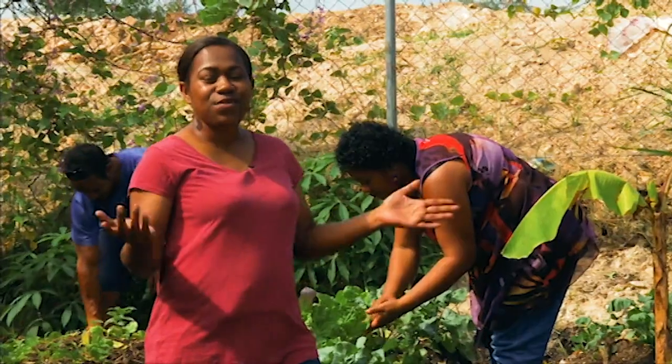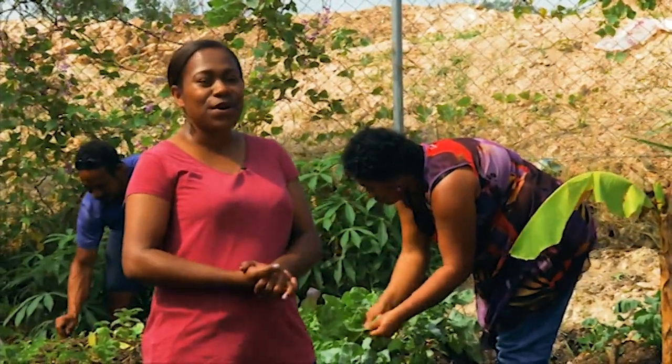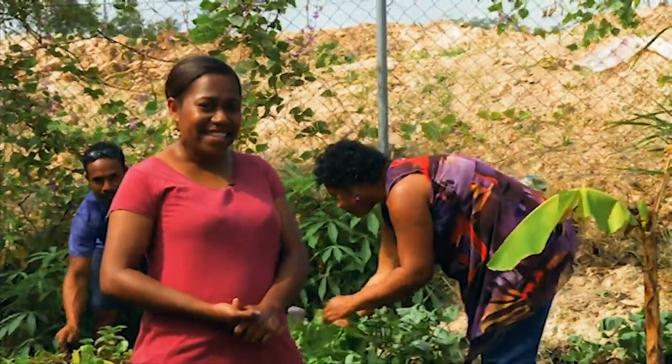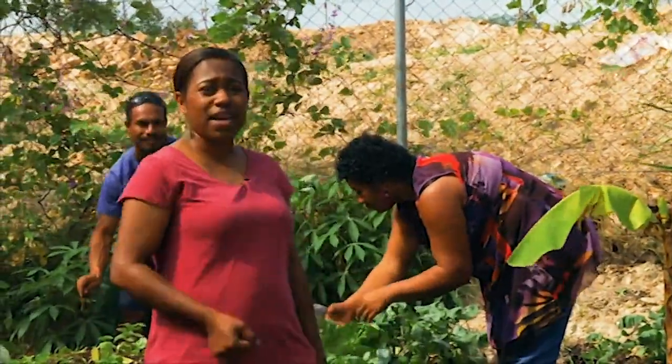So viewers, that's all we have for you on Gardening with House and Home. Join me again next time. Until then, bye. I have to go help Geno and the family.